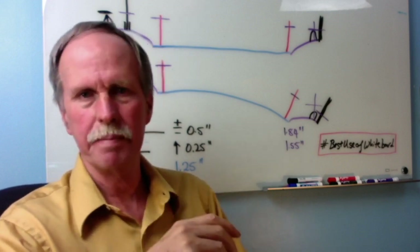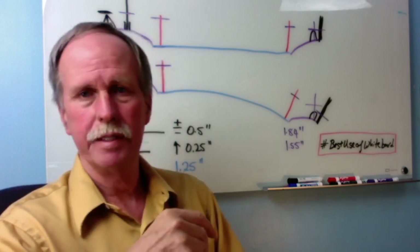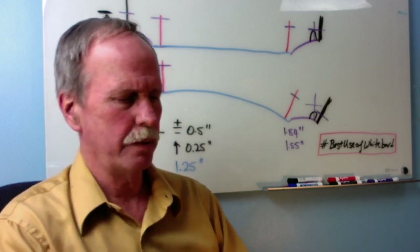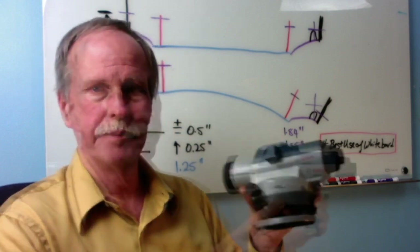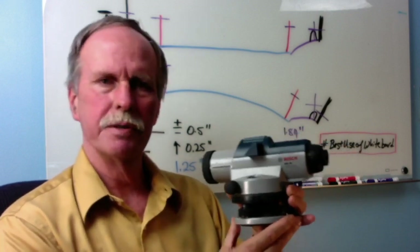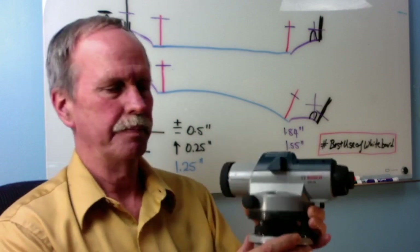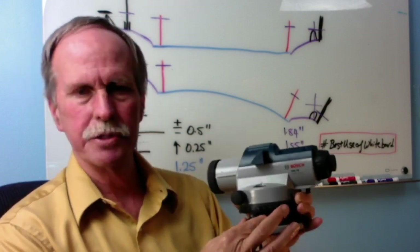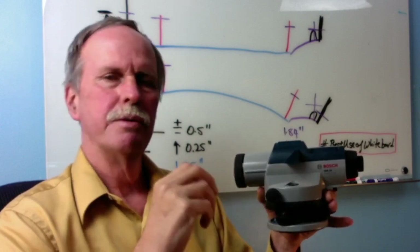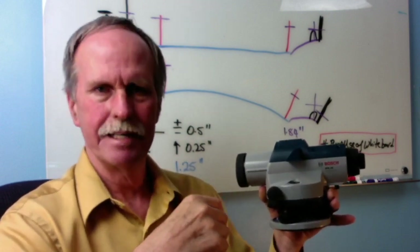The first step in presenting any scientific evidence is you have to describe your methods and equipment. I'm going to have a link to this particular auto level in the description. This is the Bose GOL24 Auto Level. When you mount this on a tripod, the first thing you do is level the top of the tripod, and for that you use this little bubble right here. Then you use these three screws to do a very fine leveling once you have the basic level on the tripod taken care of.